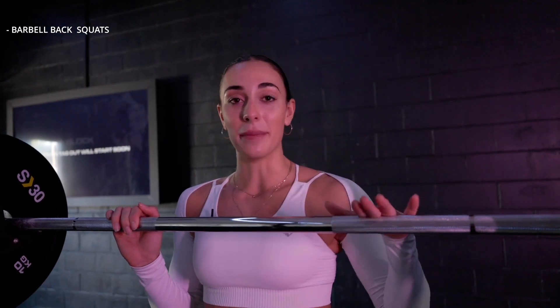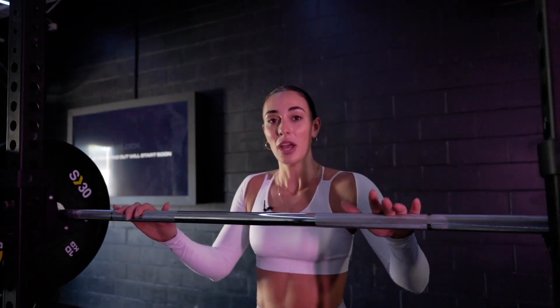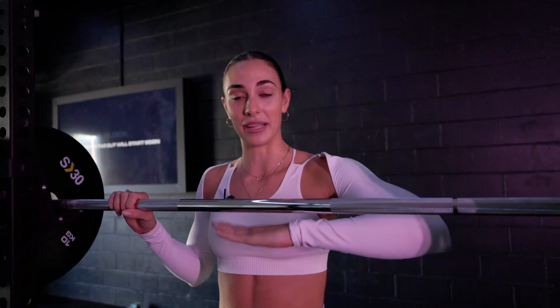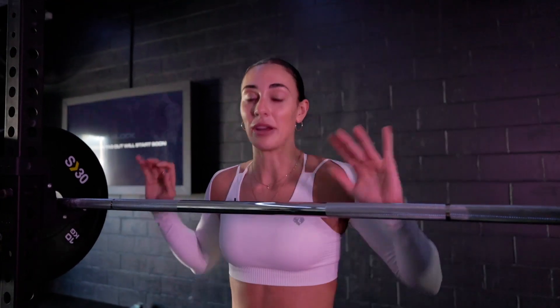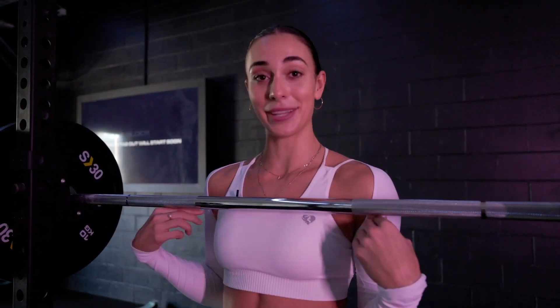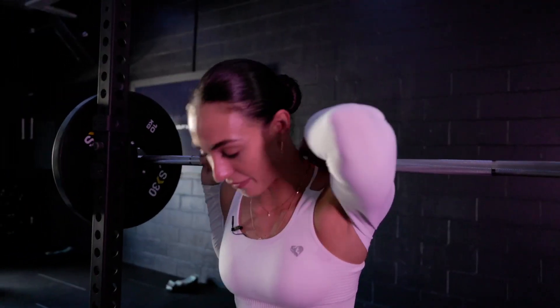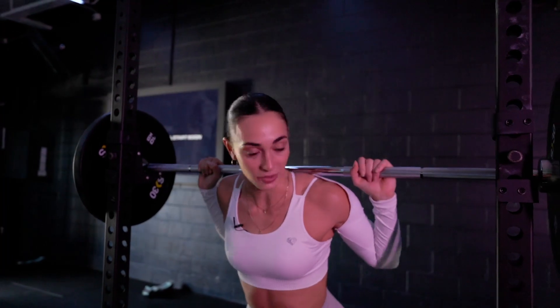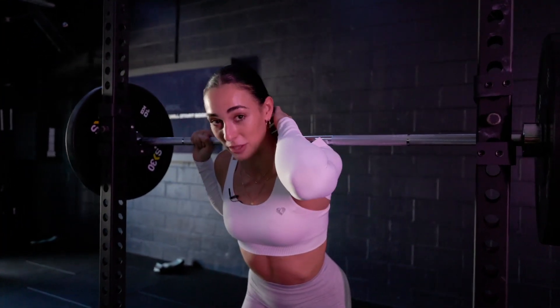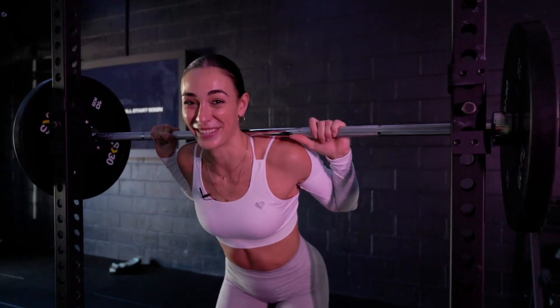Let's talk about barbell height for barbell back squats. You want it to be across your upper chest at a comfortable height so that when you go under the barbell, you can lift it off the rack without having to bend down too far. The lower the bar is to begin with, the more you have to squat down to get into position; if it's too high, you have to go on your toes, which can cause injury and loss of balance. Ideally in line with your armpits. If you find discomfort with the bar, it's because you're putting it up too high — it's on your actual neck bone. You want it on that meaty part of your back, across your trap.